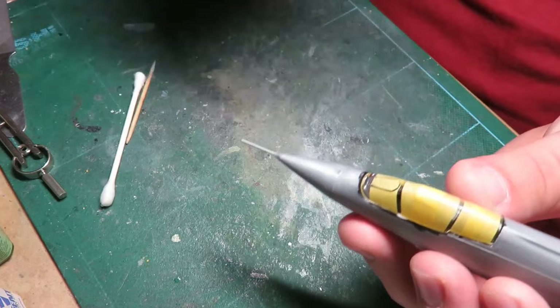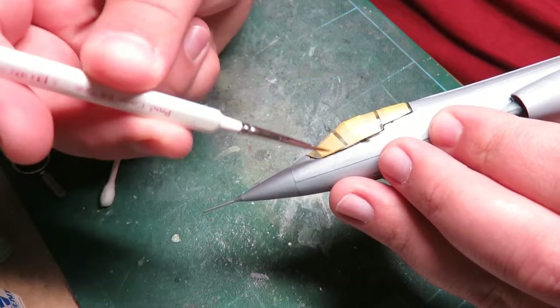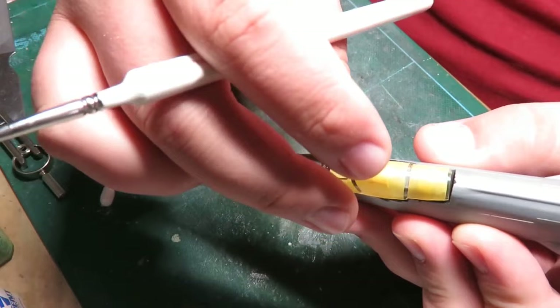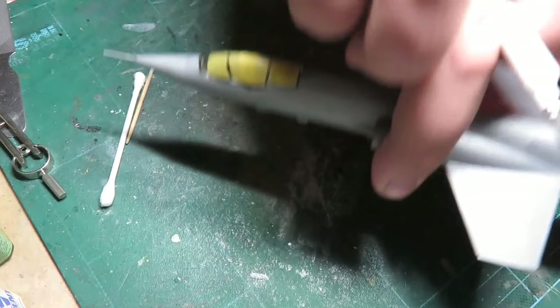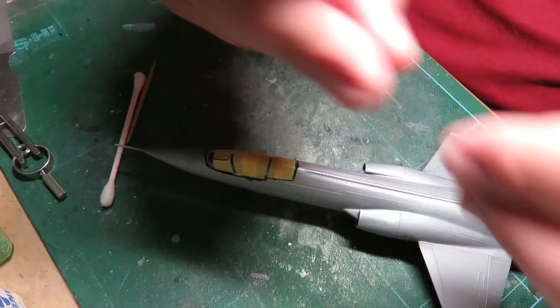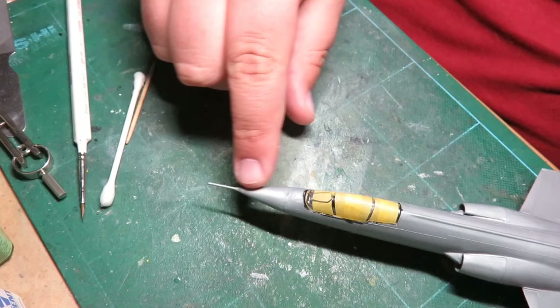It's really simple — just take a nice clean paintbrush, dip it in clean water, and it smooths the glue right out. You can do this after: when I'm done I'm going to put glue all around the entire thing, and when it squishes out you just go over it with your brush and water and it's clean, it's done.